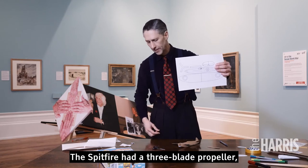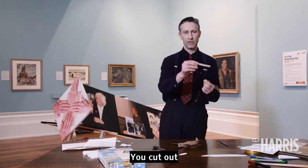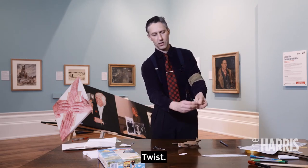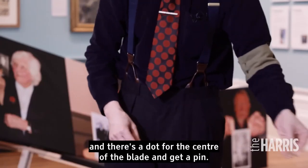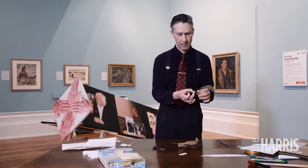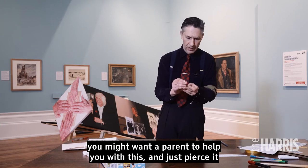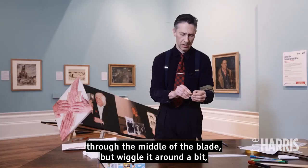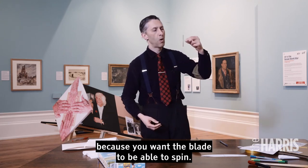The Spitfire had a three-blade propeller but we're just going to do a two-blade one to make it easier. Cut out your piece of card, then twist and rotate it to shape the blades. There's a dot for the centre of the blade — take a pin and pierce it through the middle. Wiggle it around a bit because you want the blade to be able to spin freely. If you're young, you might want a parent to help with this.